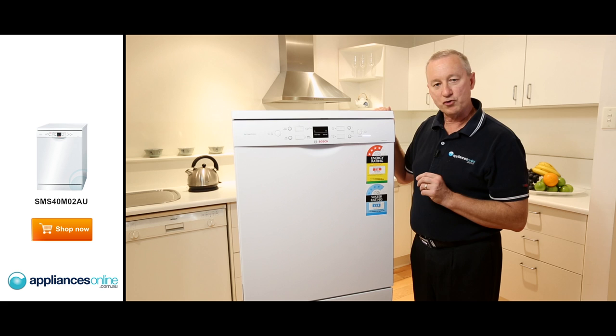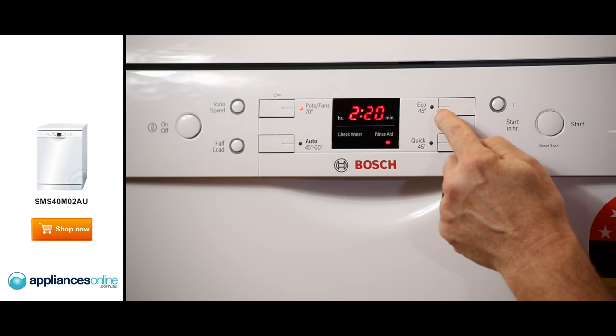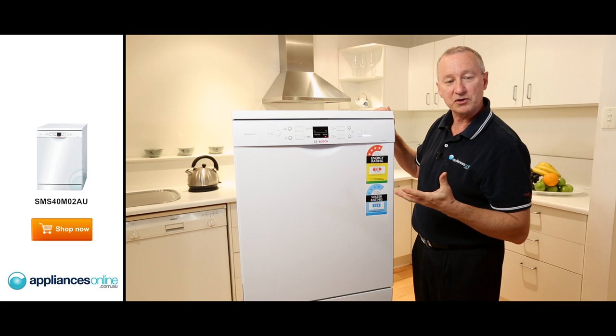Let's have a quick look at the control panel from left to right. First here we have our power on button. Then we've got pots and pans wash, we've got an auto, 45 and 65 degrees, an eco cycle, and a quick wash.